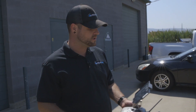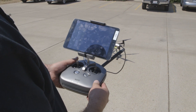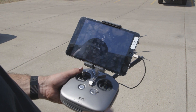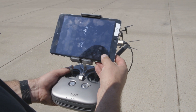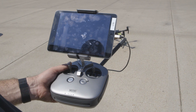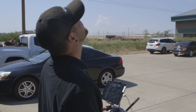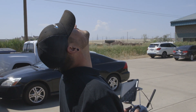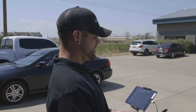Now that the sensor is ready, the Matrice 200 is ready to fly. Press the take-off button in DroneDeploy. It will go through its pre-flight checklist and download the flight plan. Press take off. The drone will ascend to its target altitude of 150 feet, then fly over to the start point of your pre-planned flight. Once the flight plan is finished, the drone will return home.